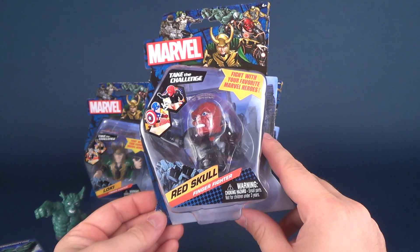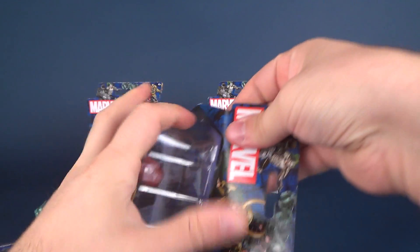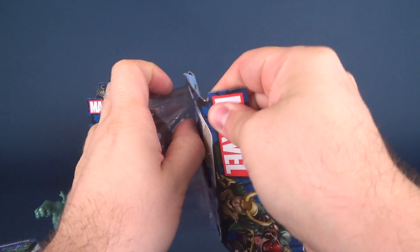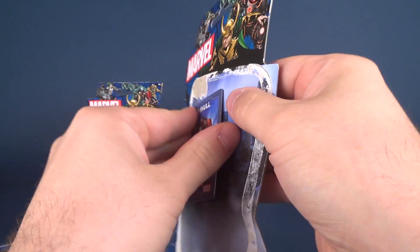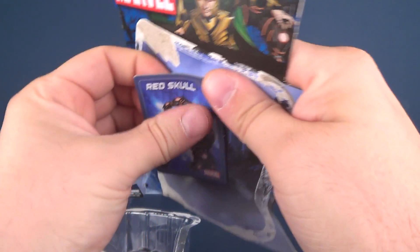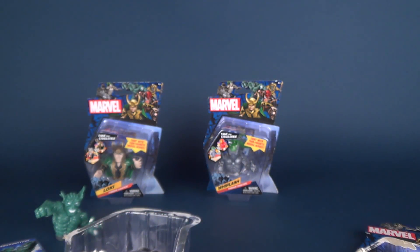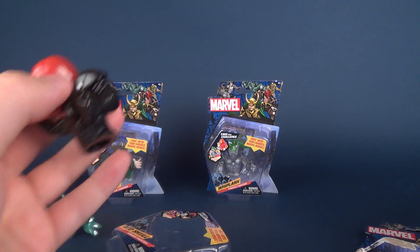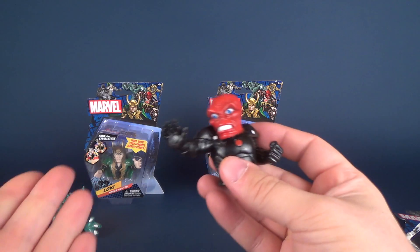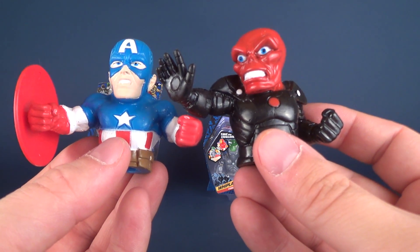Here is the Red Skull. The back of the packaging is exactly the same — we'll go ahead and get this one opened up. You guys apparently like when I open things on camera, so that's another reason I'm doing it this way. Just very carefully — there's this sticky glue on the back and I don't want to damage the card. There's the card. And let's go ahead and take Red Skull out. Here's Captain America and his corresponding bad guy, Red Skull.